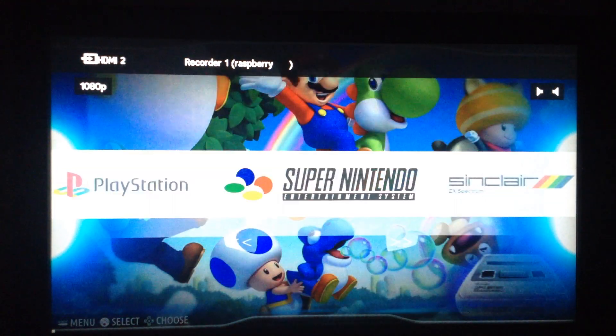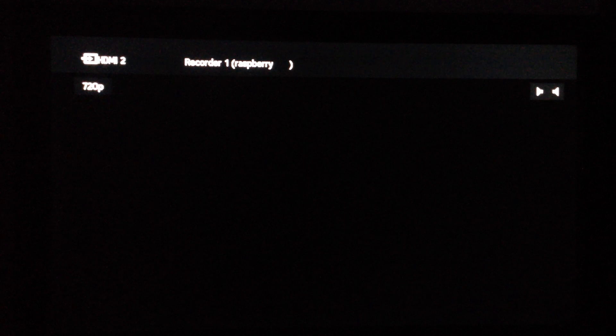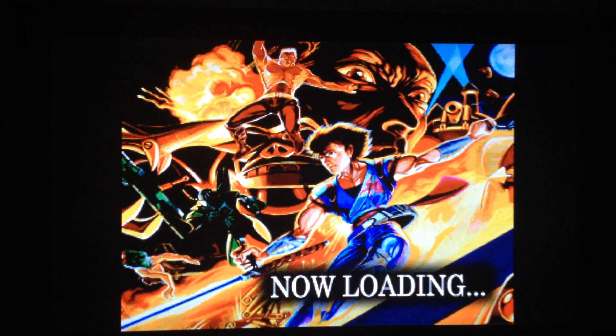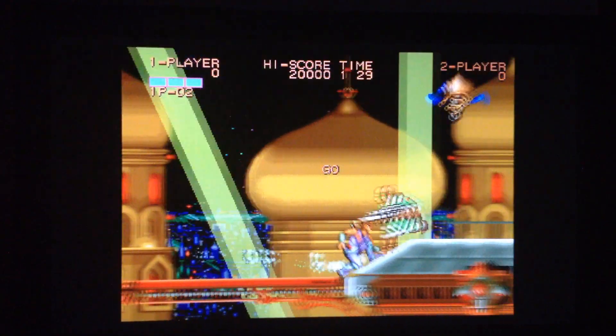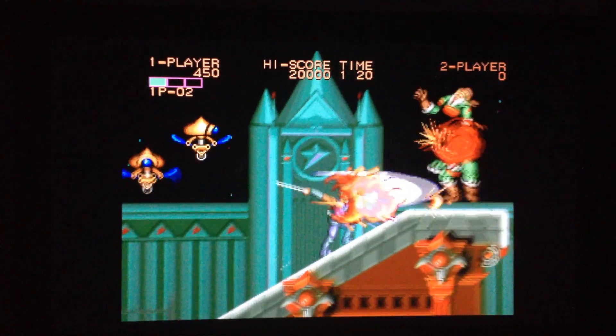For the PlayStation, I included Strider just as an example. The PS1 runs well, just like on Recalbox — nothing special to report. Strider was the arcade port released on PS1. As you can see, it runs with loading screens. You could argue it's better to play the arcade version without loadings, but the game is the same.